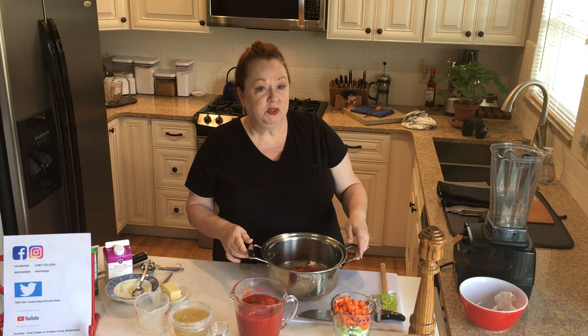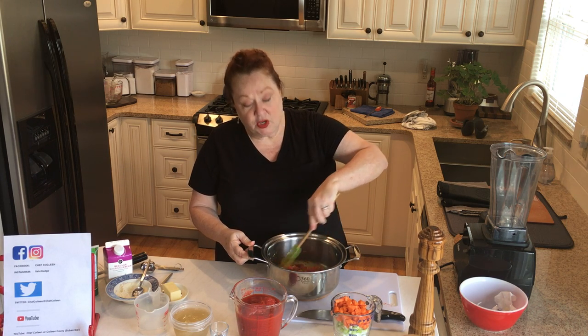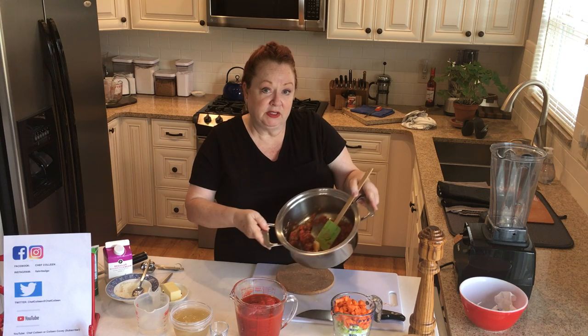About seven or eight minutes. Then I added two tablespoons of tomato paste. And we've toasted the tomato paste with the vegetables for about another four to five minutes. That brings out — it kind of starts caramelizing the sugars in the tomato paste. So it's this really nice, deep, rich color.